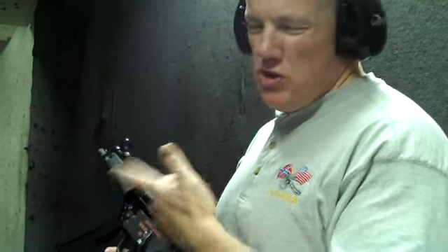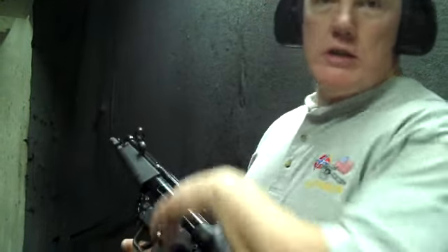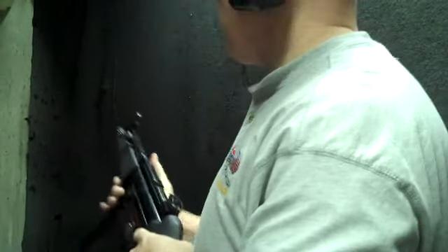We're going to shoot it on three-round burst, which helps you get a little more control. You can shoot it on full auto, but you don't get as much control — you tend to spray the gun. Three-round burst gives a lot more control.